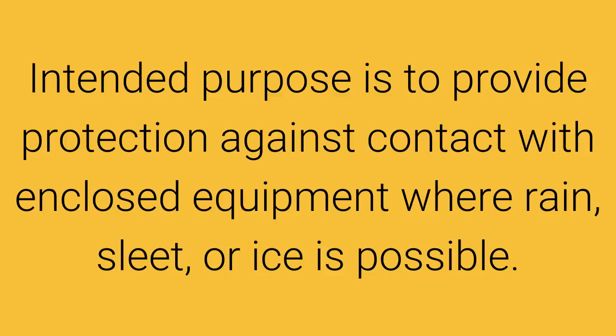The intended purpose of this junction box is to provide protection against contact with the enclosed equipment, and also to protect from the elements where rain, sleet, or ice is possible.